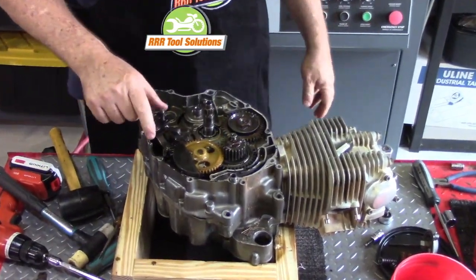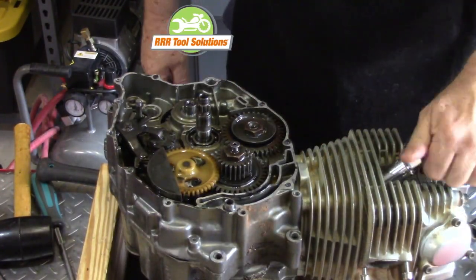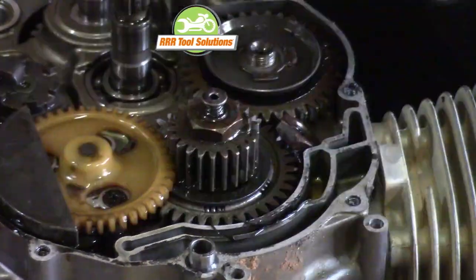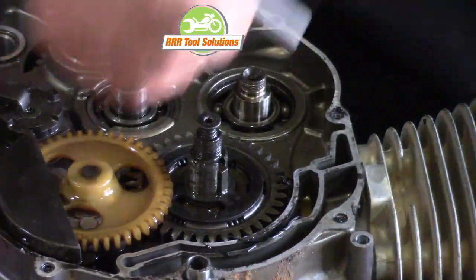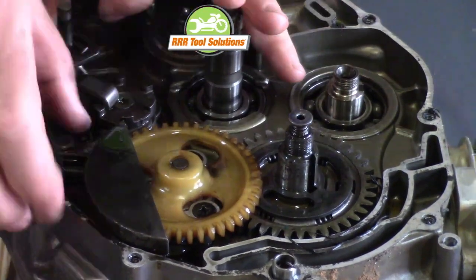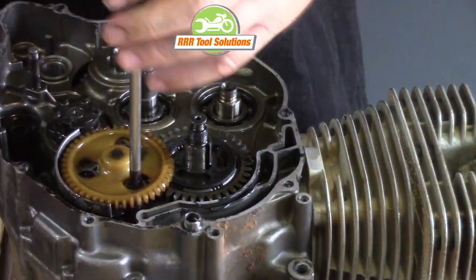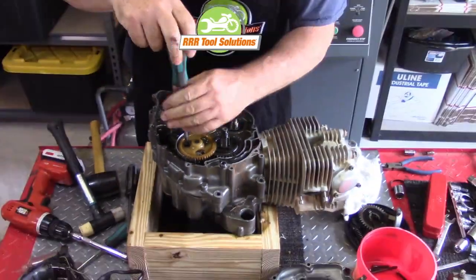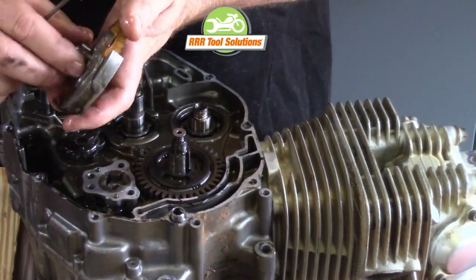The locking tabs are opened and the correct socket chosen. We pull the spark plug from the cylinder head so that we can rotate the crankshaft and gain access to the oil pump screws. Using the air impact wrench, the crankshaft and engine balancer shaft nuts are removed. The Woodruff key is removed from the crankshaft. We pull the shifter shaft and the attached detent, the centering spring guide and the ratchet assembly. Removing the oil pump screws is easier now and we work through the holes in the drive gear.